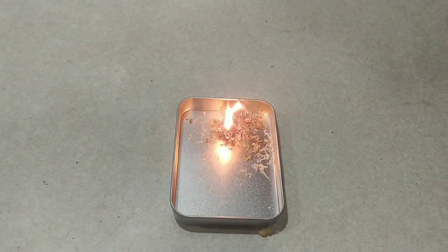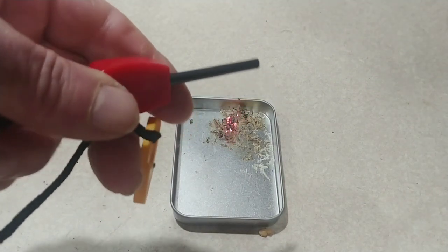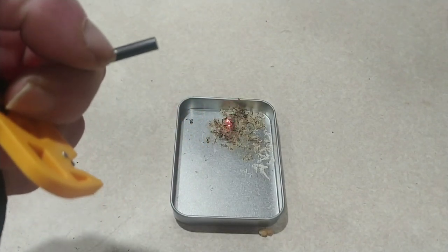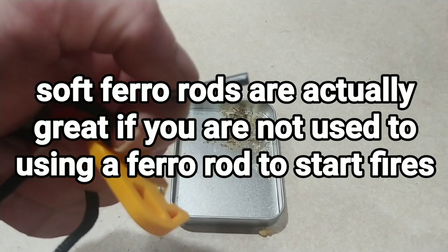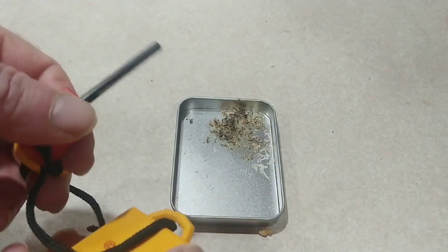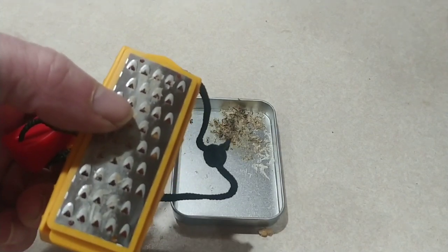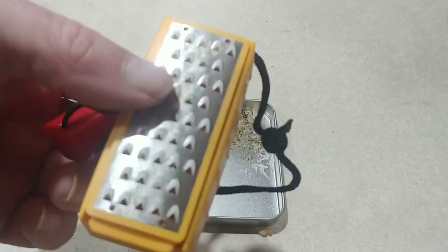If it's all you had, you would absolutely be tickled to death you had it. This wouldn't be my first choice, but if it was my only choice, it would work. This ferro rod is pretty soft metal — it probably isn't going to last very long. But if this is all you had to start a fire with, you would get by just fine. And you wouldn't necessarily have to use fatwood either, because those shavings are so thin that I've used them with pine, cedar, some hardwoods — both hardwoods and softwoods. They work great and I like them a lot.